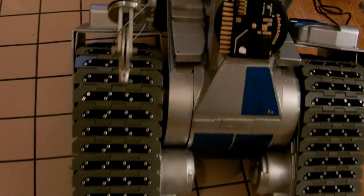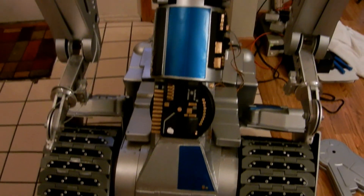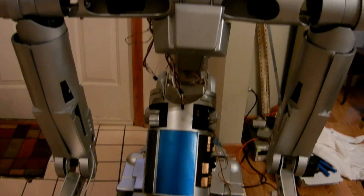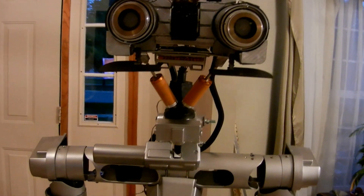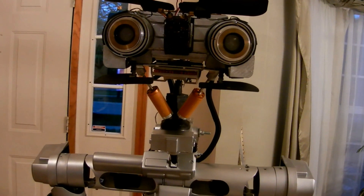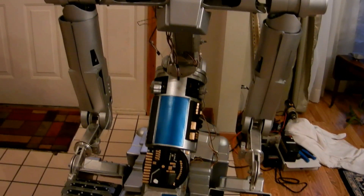He doesn't have his hands on yet because the wrists and fingertips were originally made out of resin. So I had them all machined out of aluminum — that was the last part on this Johnny Five that was not made out of aluminum. I've now rectified that and I'm putting those on.